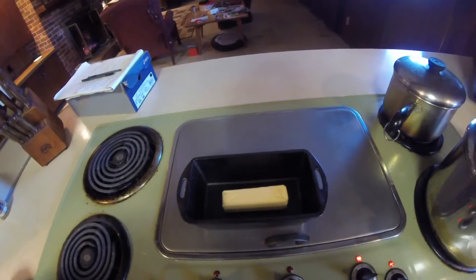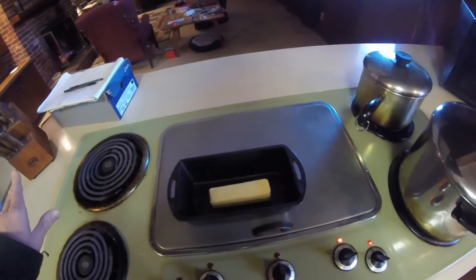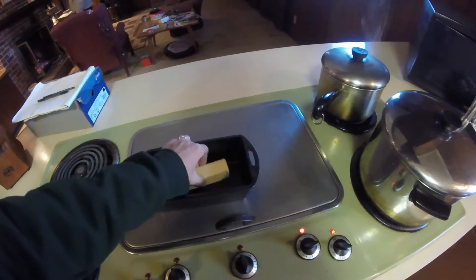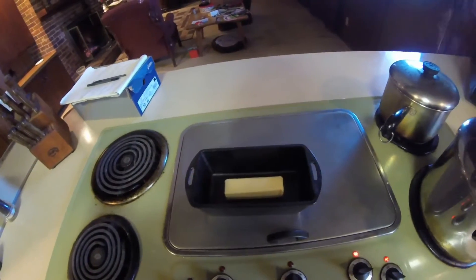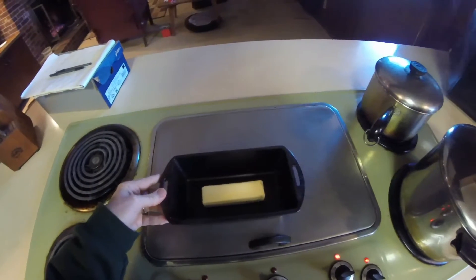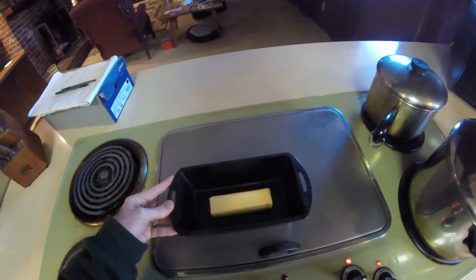So today we are going to try to make a cobbler in the fireplace. We got this cast-iron bread pan for Christmas and I'm all excited about it. I'm going to try to make a cobbler in it today while the fire is going. So I'm getting ready — got a stick of butter in the pan and we're gonna put it in the fireplace and see if it melts.